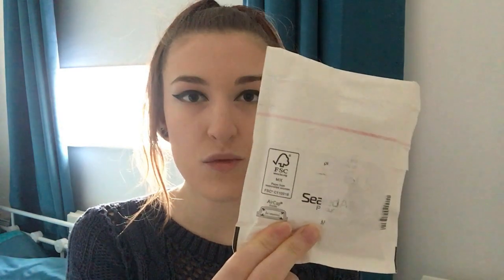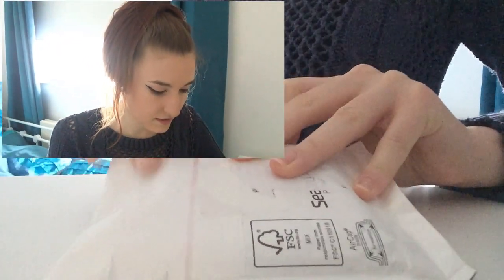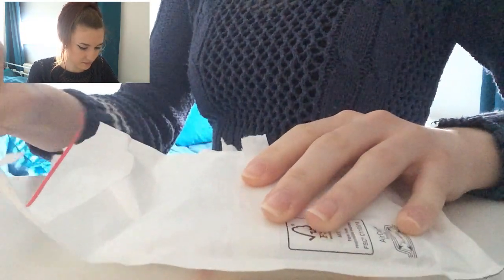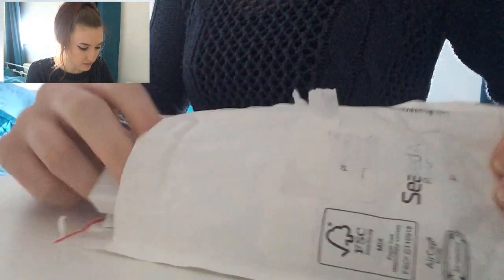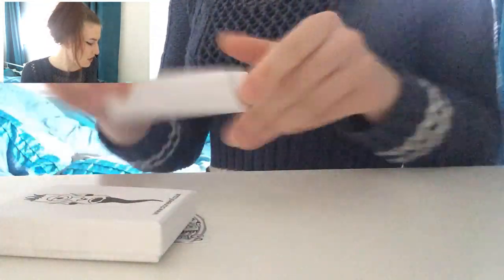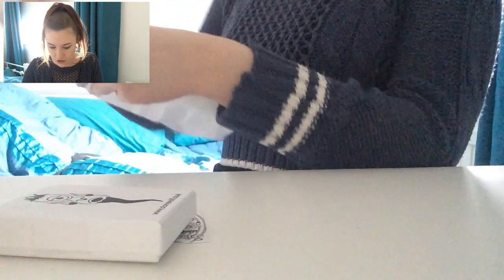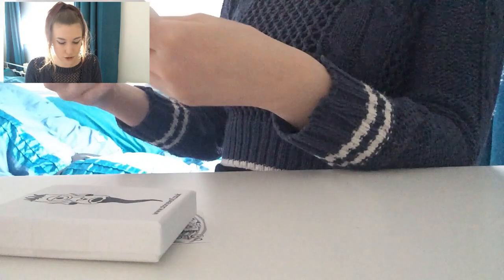I'm just going to show you the package. It came in a nice little bubble-wrapped envelope and it feels like they've put it in a box inside. Let's get straight into opening it and finding out. After opening it — there we go — it comes with a little statement, but it has my address on it so I'm not going to show you.